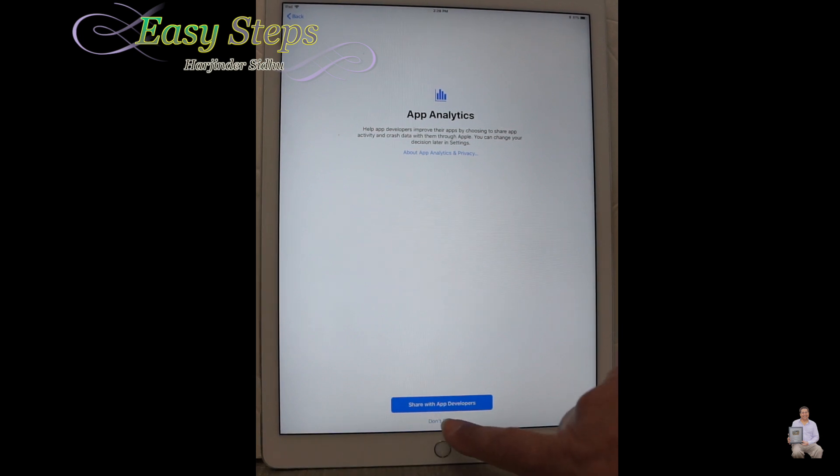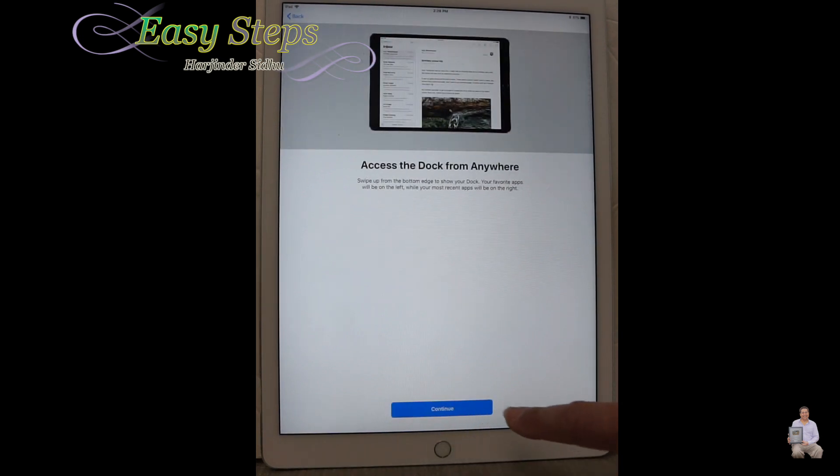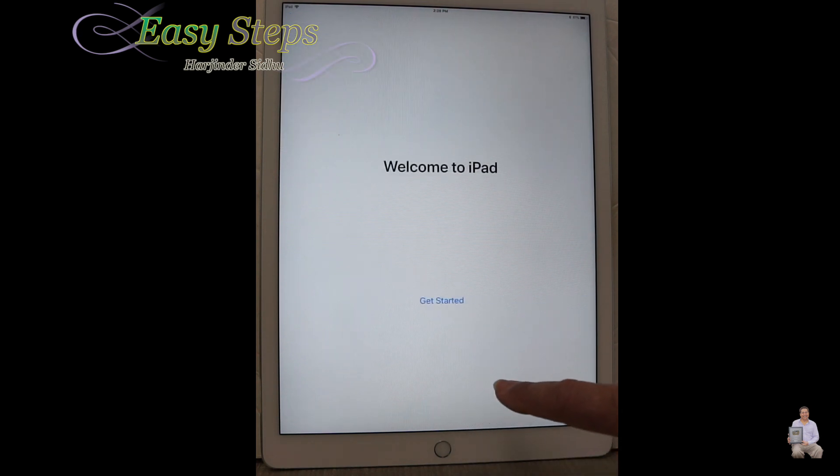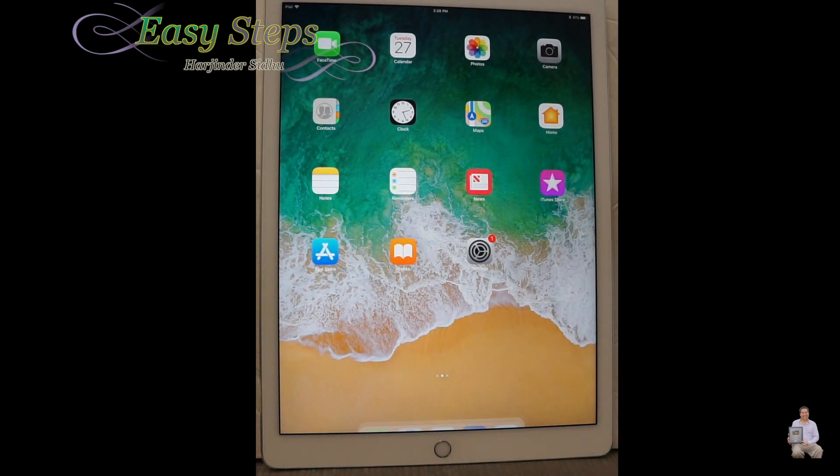We're not going to share diagnostics, and we're going to press Continue, then Continue again, and Get Started. That's how simple and easy it is to reset your iPad Pro 12.9 inch.